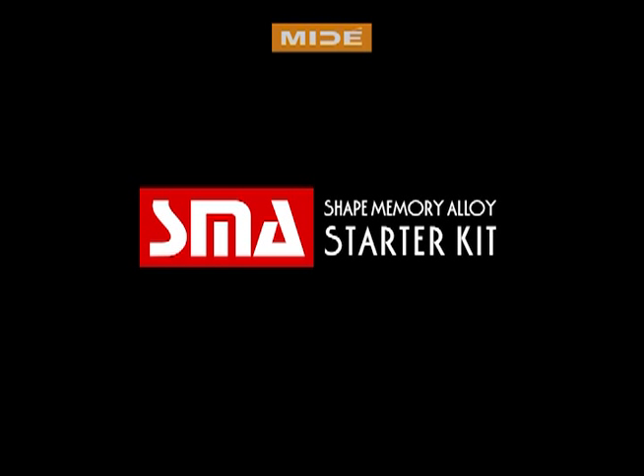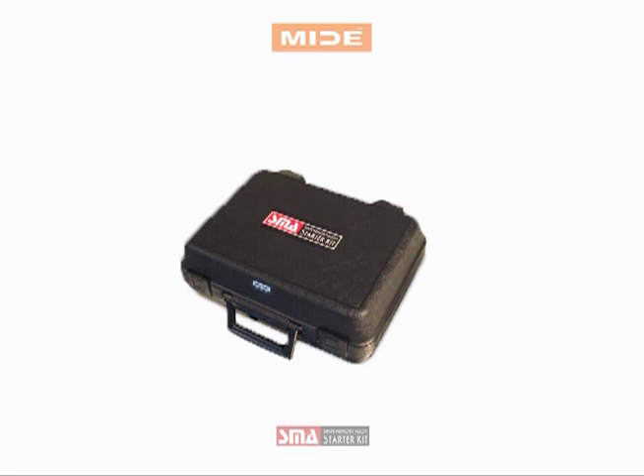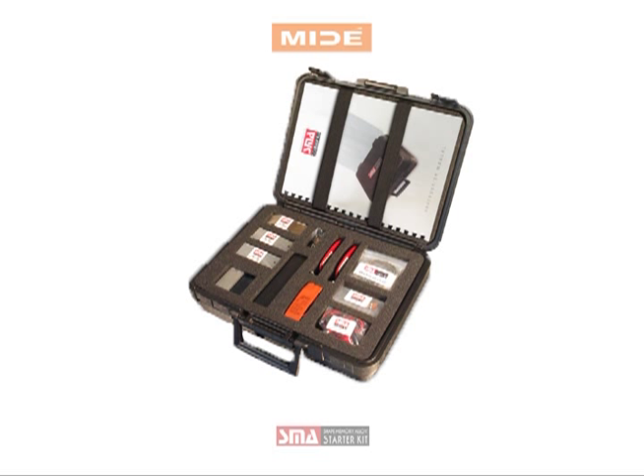Mide's shape memory alloy starter kit has been developed to demonstrate the unique properties of nickel titanium, commonly referred to as nitinol. The kit comes complete with all the apparatus required to run the following three demos, including a comprehensive SMA manual.